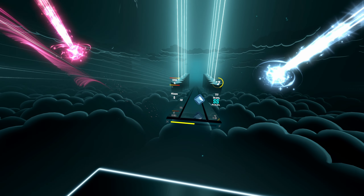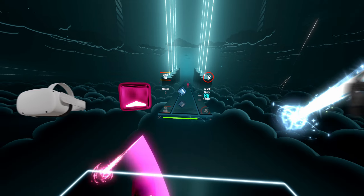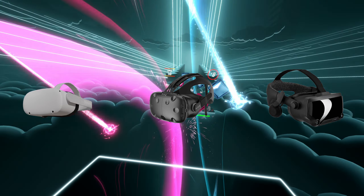Hey guys, what's up? It's Krupsi and I just want to give you guys some tips on how you can quickly improve in Beat Saber. Being good at Beat Saber obviously comes down to skill at the end, but there are a lot of things you can change that I wish I knew while learning how to play that can make you a lot better really quickly. All of these tips are going to apply to all VR headsets, so regardless of whatever one you use, you can still apply all of these tips.